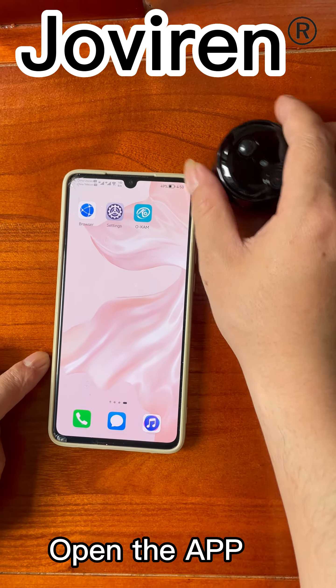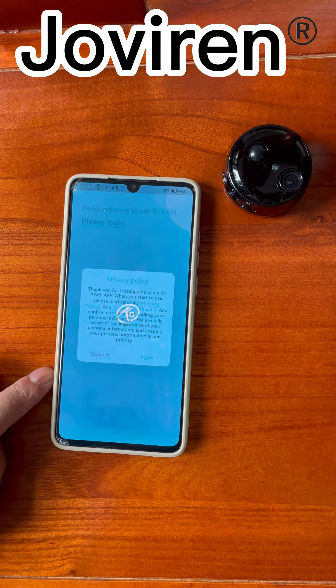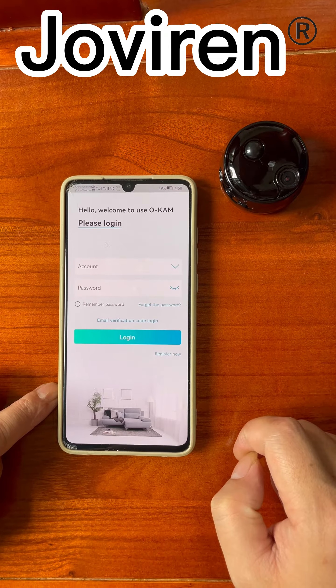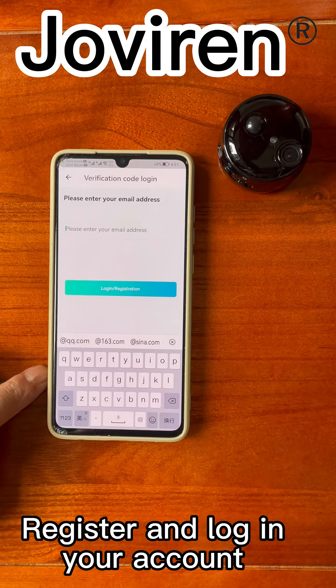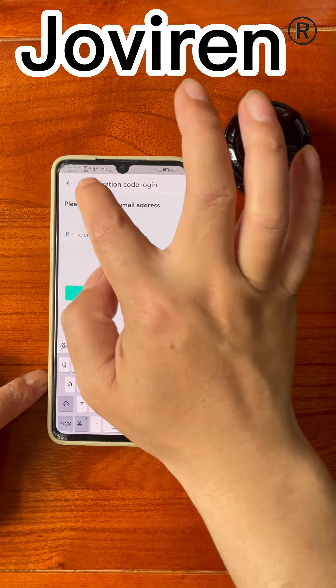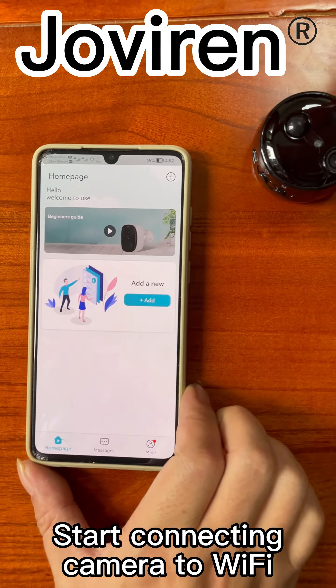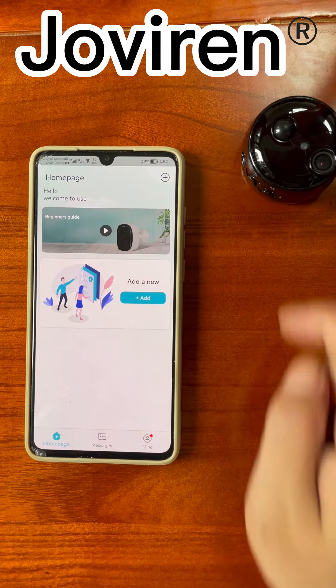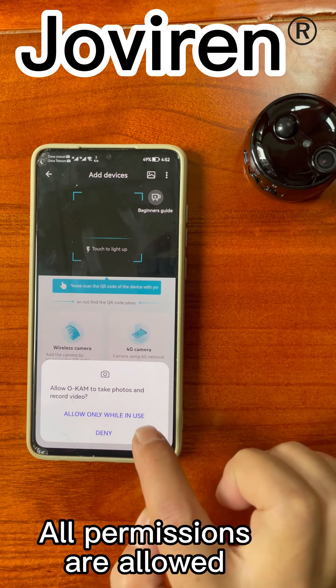Open the app. Allow all permissions. Register and log into your account. Start connecting the camera to Wi-Fi. Allow all permissions when prompted.